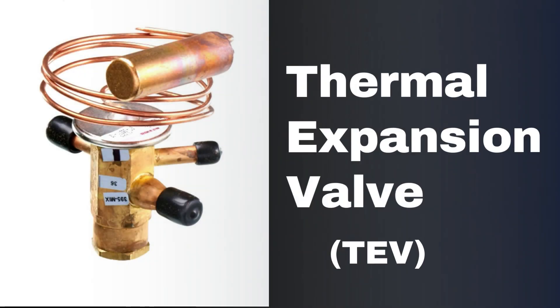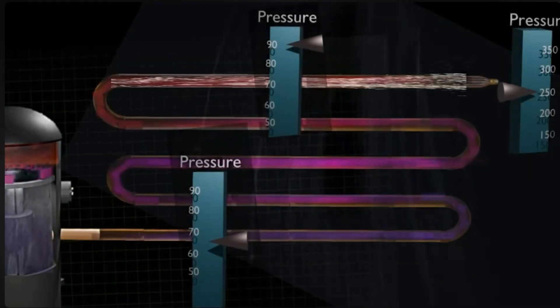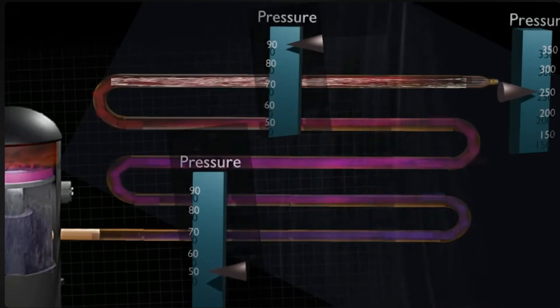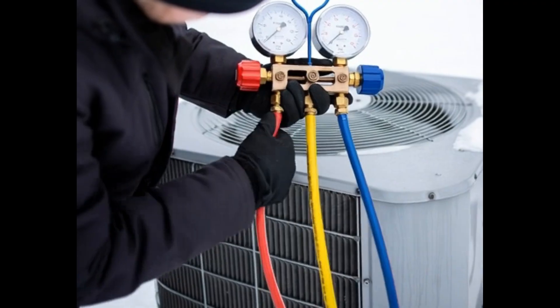On modern heat pumps with TXVs, EEVs, and variable components, the heating mode pressures are influenced by a lot more than just charge. So these older charts are less reliable for fine-tuning the charge. You're still going to find these charts stuck to the inside of the electrical panel for the outdoor unit, but they're not used specifically for dialing in charge anymore.